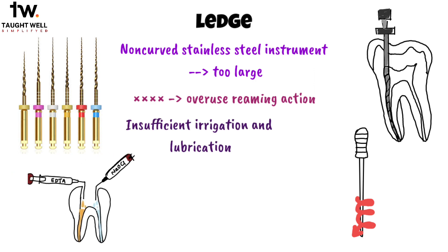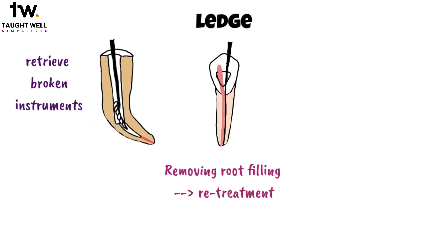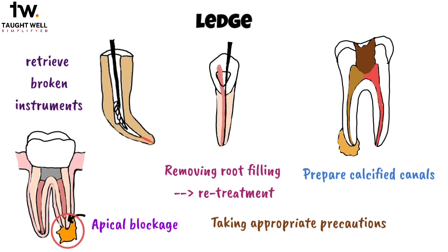Insufficient irrigation and lubrication during instrumentation, as well as an excessive reliance on chelating agents, are other factors to consider. Trying to retrieve broken instruments, removing root filling materials during endodontic retreatment, and attempting to prepare calcified root canals can also lead to ledging. Furthermore, inadvertent packing of debris in the apical portion of the canal during instrumentation, effectively creating an apical blockage, is another common cause of ledging in root canal procedures. Being mindful of these factors and taking appropriate precautions is essential to prevent ledging and ensure successful root canal treatment.